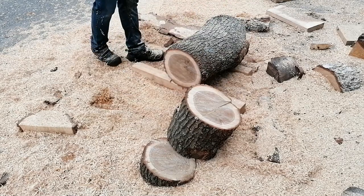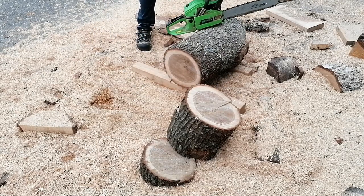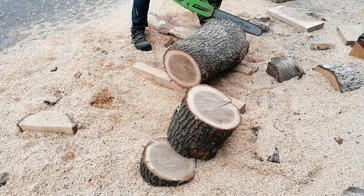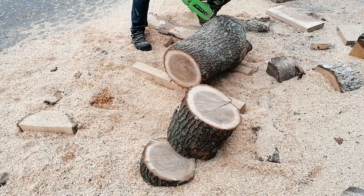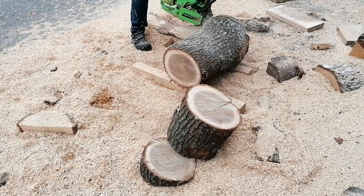If you look at the rest of the log you can see there is a piece where a branch has come out at the side. I always try to get that into a piece because it gives some very nice grain when you turn a ball.